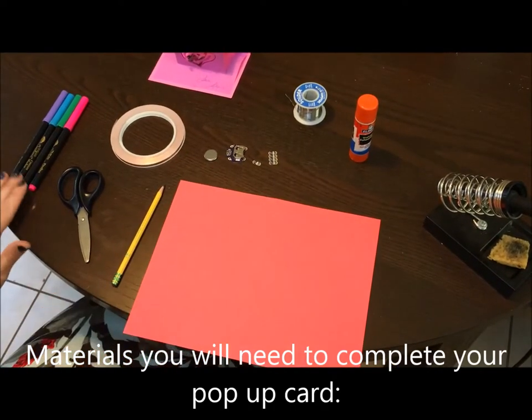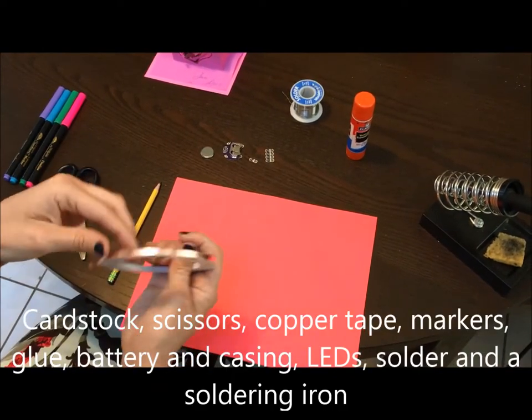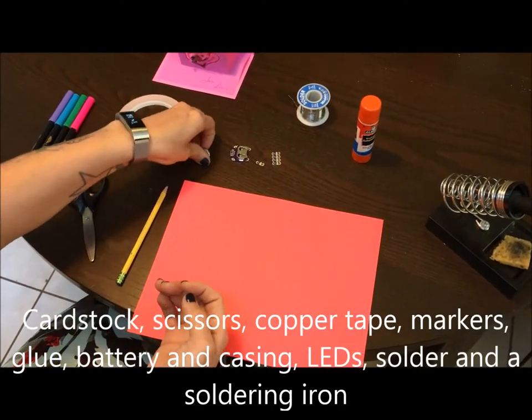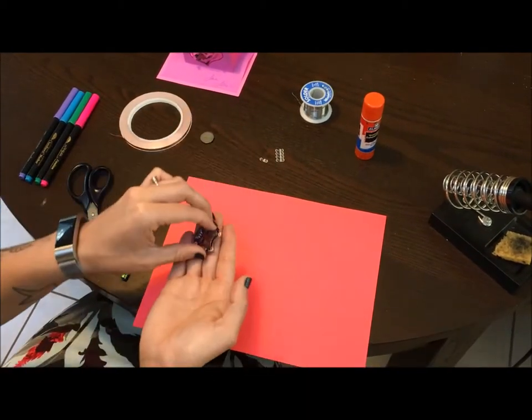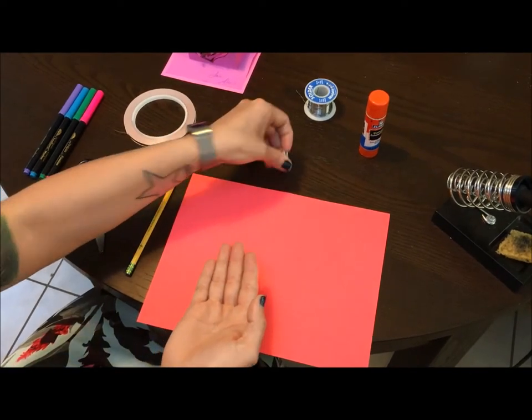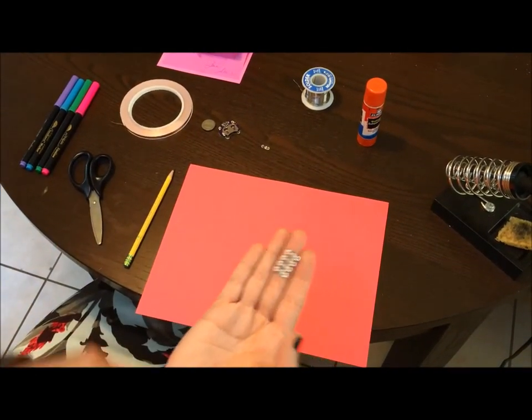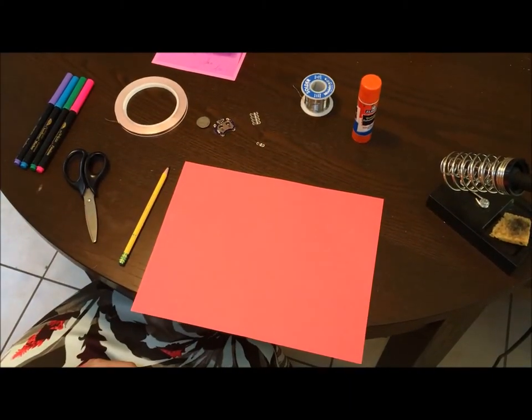We're going to need some cardstock, markers, scissors, copper tape, a 3-volt coin battery, a casing for the battery, and LED lights — which you can all get on sparkfun.com. You can use liquid electrical tape or solder depending on what you have.